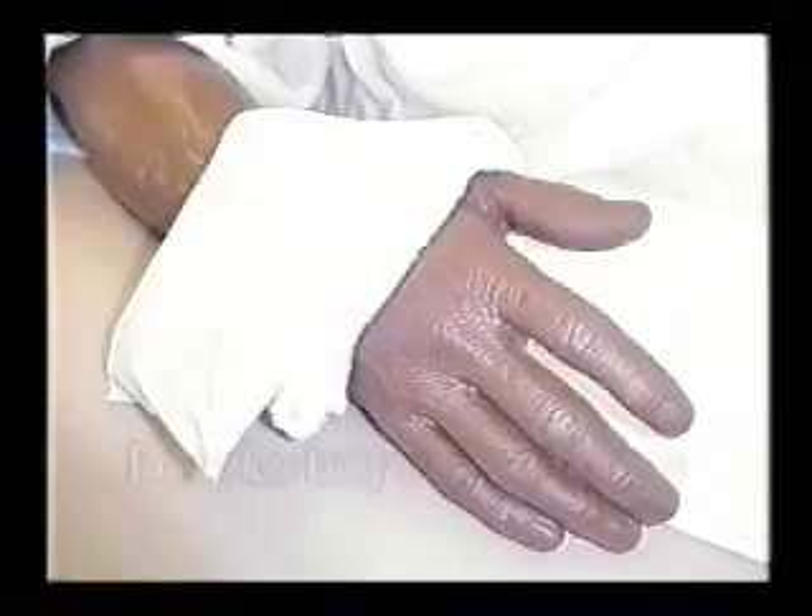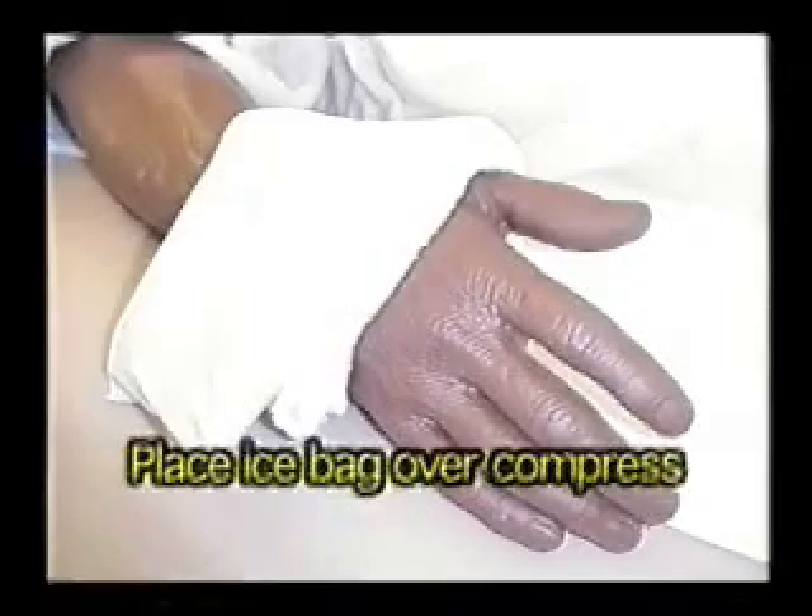A wet compress can be kept cold by placing a covered ice bag against the affected area. There are safe ranges for use of cold. A tepid cold application — tepid means lukewarm — would be around 80 to 90 degrees Fahrenheit. The normal body temperature is 98.6, so this is just a little bit cooler than normal body temperature. A cool application would be about 65 to 80 degrees Fahrenheit, and a cold application would be 50 to 65 degrees Fahrenheit. You won't have cold applied lower than that because it can do damage to the skin.